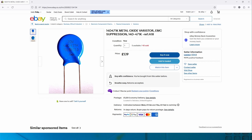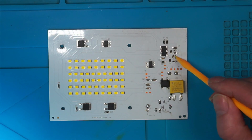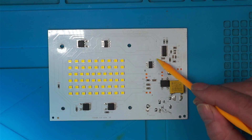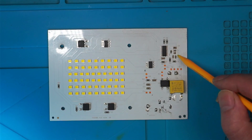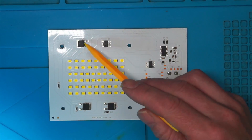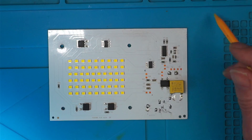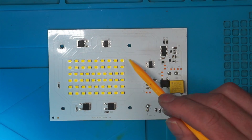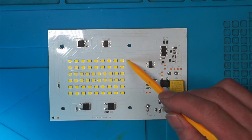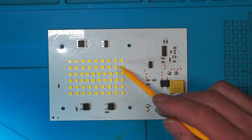Before I go on to order these parts, I checked the capacitors around the LED driver chip and there are no shorts on the capacitors. I also checked the power MOSFETs and there are no shorts on those, so that's looking good. But when I checked the LEDs with the multimeter, none of them lit up and they're all open — every one of them — and none of them light up in diode mode.